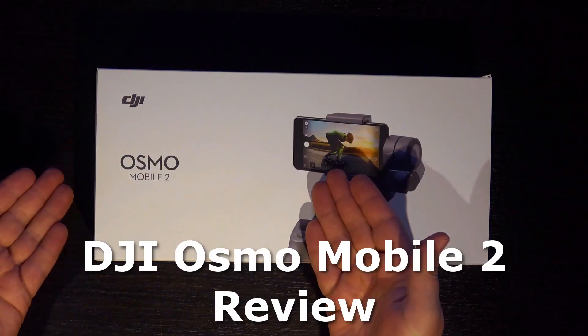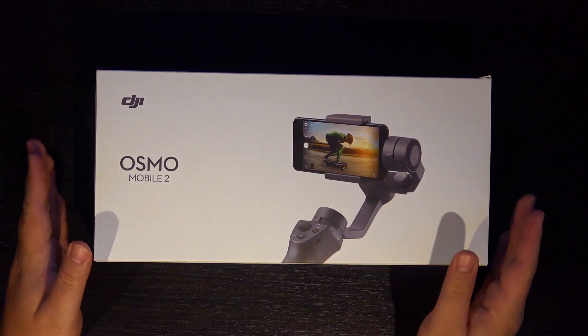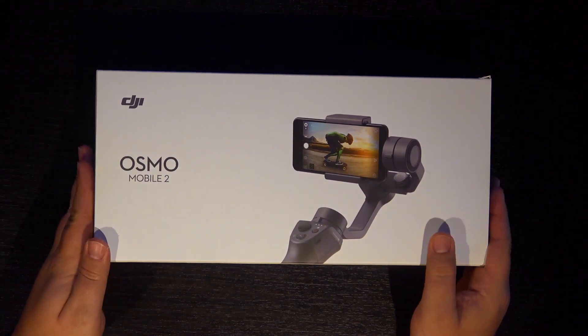Hey everybody, this is Garrett with Diary of a Family, and I'm here in my GS Lighting Studio to bring you another dad tech review. Today's product that we're going to review is the DJI Osmo Mobile 2. It is a very affordable handheld mobile gimbal for your smartphone. So let's go ahead and go over a few things about this as I open it up.